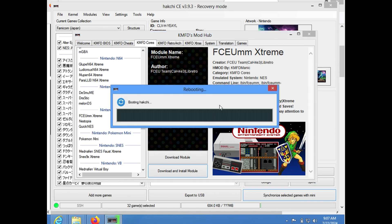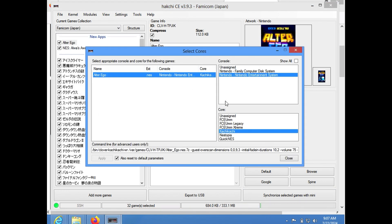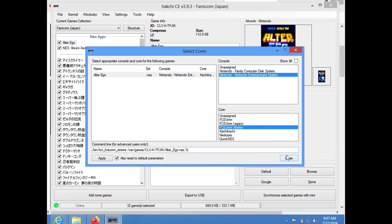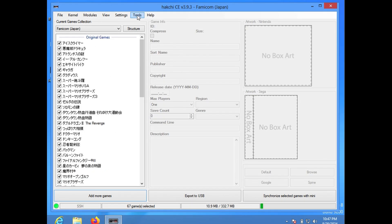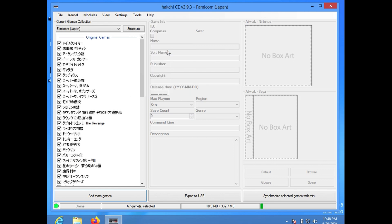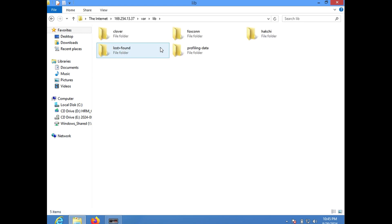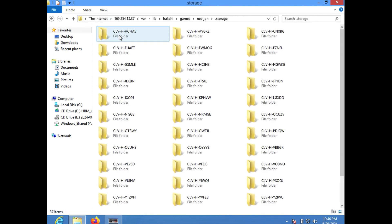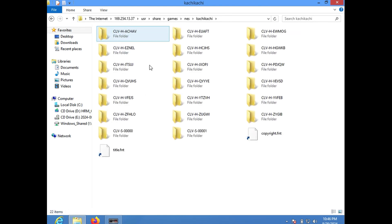All of the added ROMs default to Kachi Kachi. If you want to use something different, you'll have to configure it here. Let's try FCEUM first just to see how it works. For the curious, you can use the Tools menu to log into the file system of the Famicom Mini. It has a fairly standard Linux file system. Hakchi is under var/lib/hakchi, and it stores each group of 30 games in its own folder. Games are split into folders starting with the prefix CLV, and if you go deeper, you get to see the screenshots along with the metadata. The built-in games are stored in the usershare/KachiKachi folder.